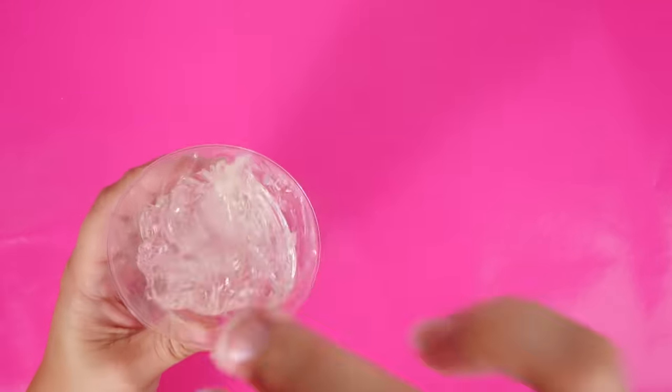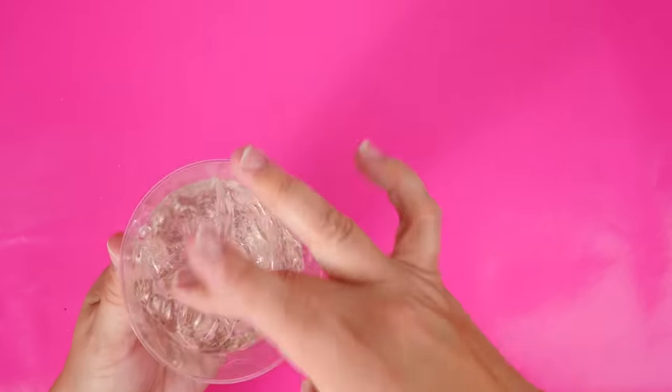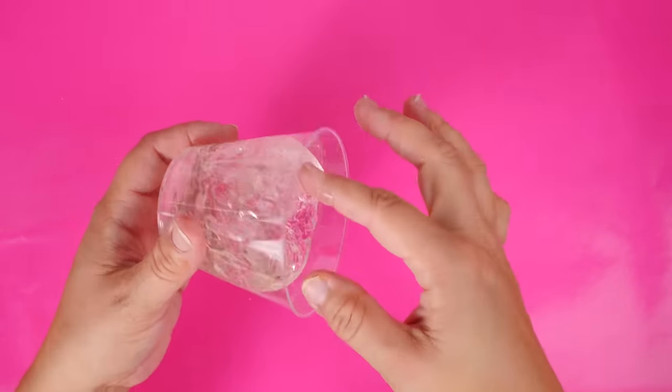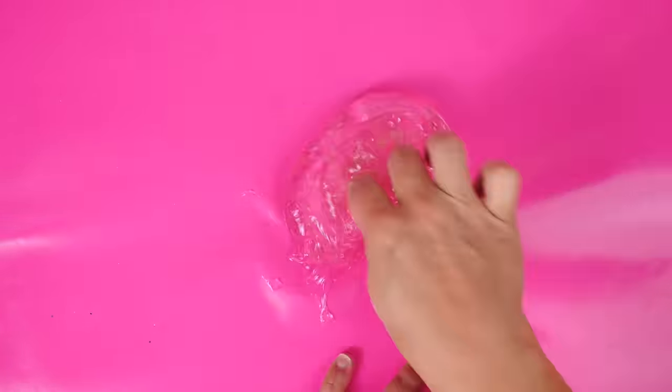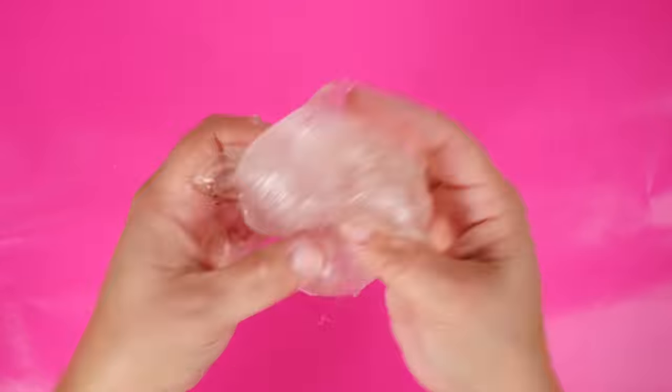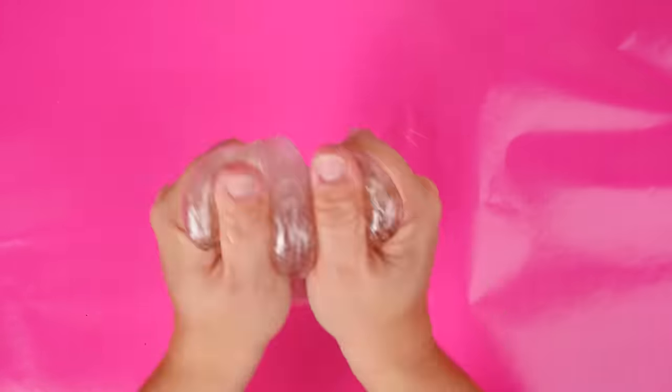Holy cow, guys — look at that stretch, and look how glassy this is! My mind is blown. Have you tried this one before? It thickened up quite a bit, and just like any clear slime it's getting bubbles in it and turning white, but that is pretty awesome.